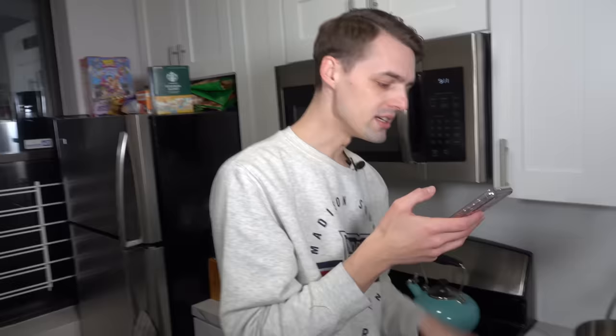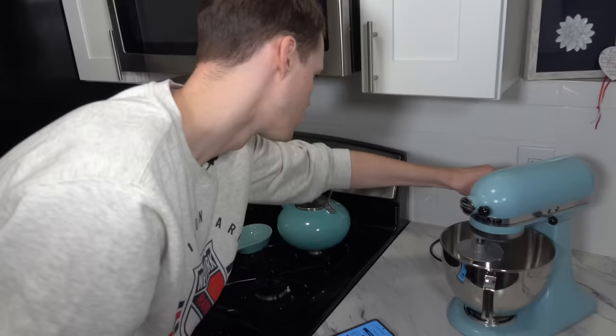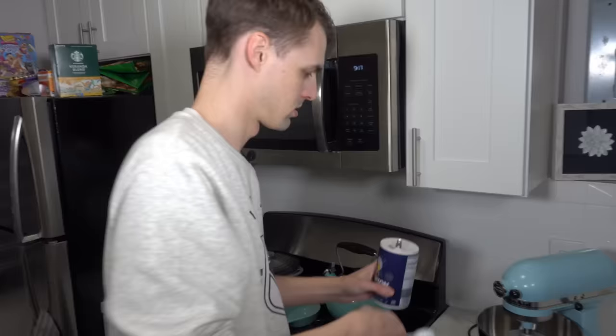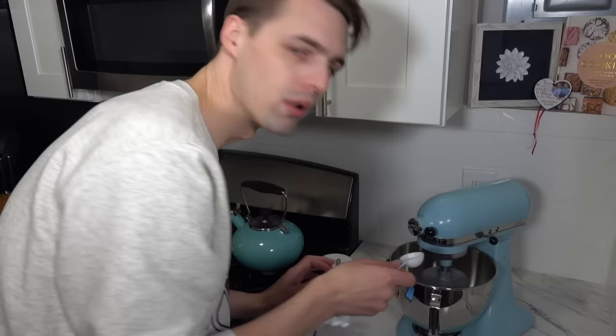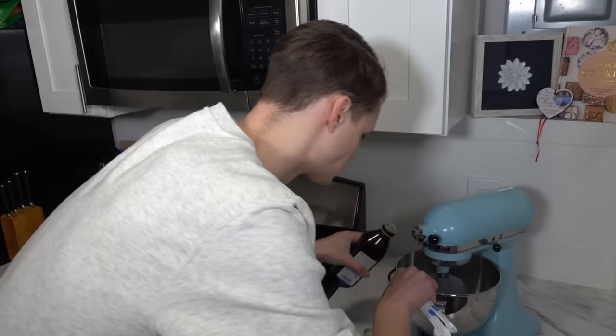Let the mixture stand until the yeast comes alive and starts to foam. Alive? What am I, Frankenstein here? It looks like it's foaming. I don't know what that means, I've never done this. I'm saying it's foamed. Turn the mixer on low and add the salt and two tablespoons of olive oil. That just seems so fast. Oh shit, I did it right on top. Should I blow on it? No. That didn't work.